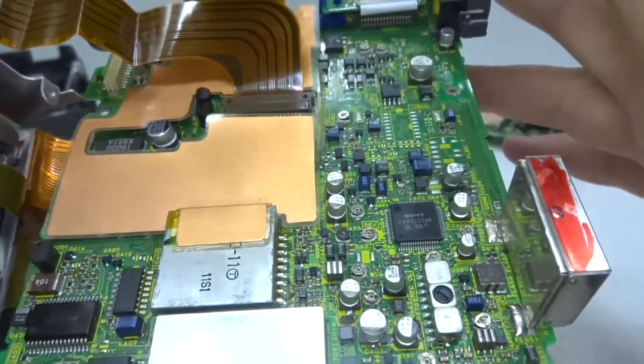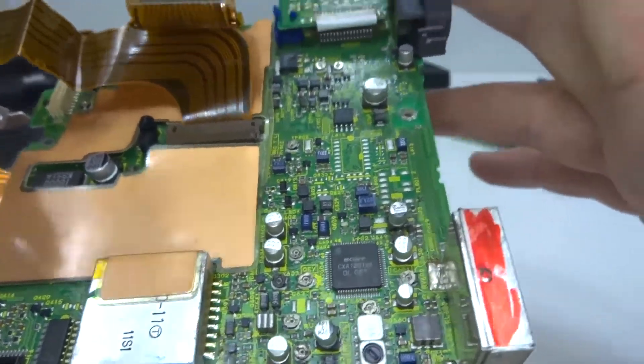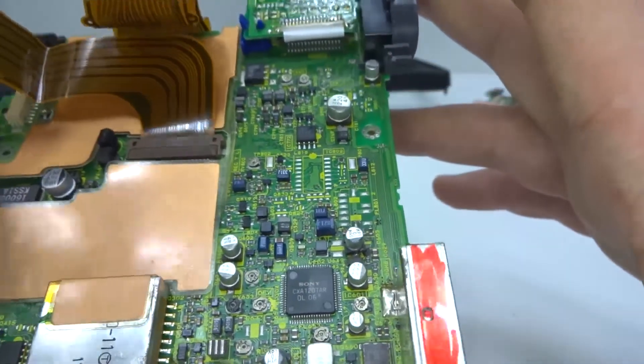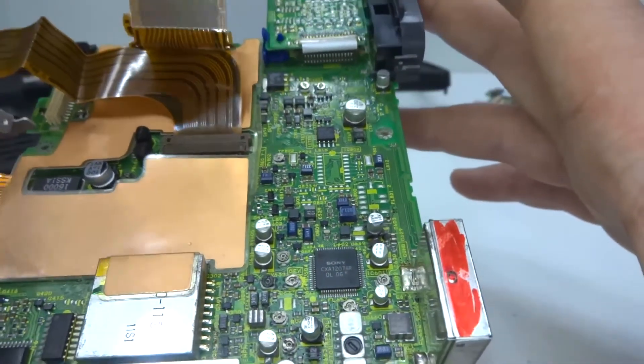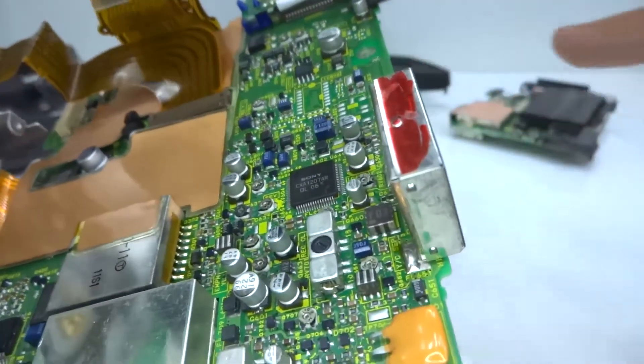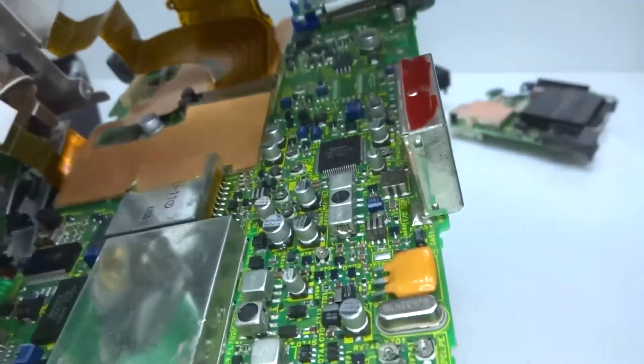I've replaced the bad capacitors. Really you're meant to replace all of them, because if some of them are bad then all of them are eventually going to be bad. But I can't be bothered right now - I just want to test it and see how this goes.